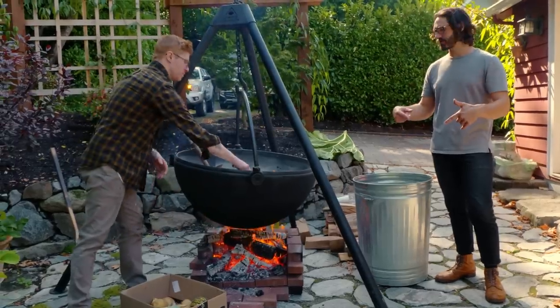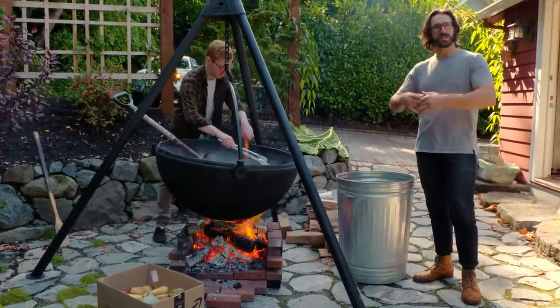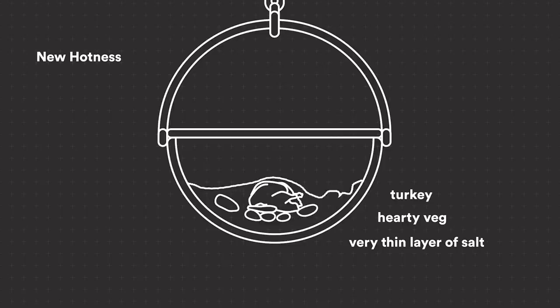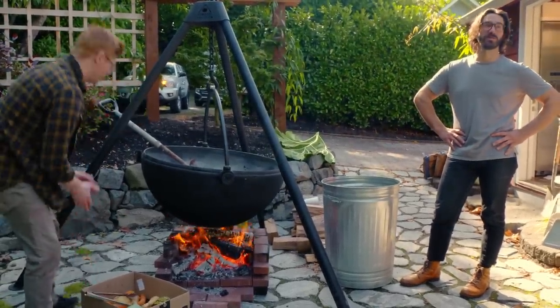So what we're going to do: we're going to get a raging fire, take out a bunch of the salt too, and just have a little tiny layer of salt. We'll put the heartiest root veggies in there, the turkey, then dump the salt back on top. Then we leave it. It's going to work. Or it won't.